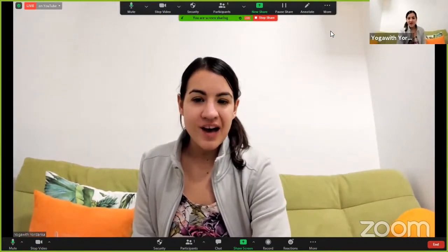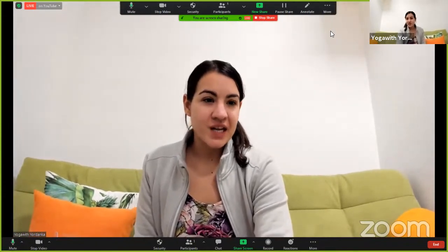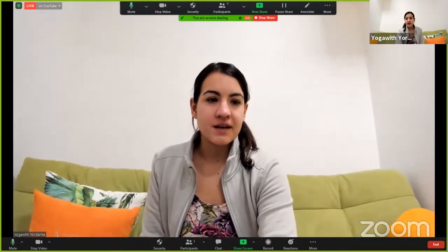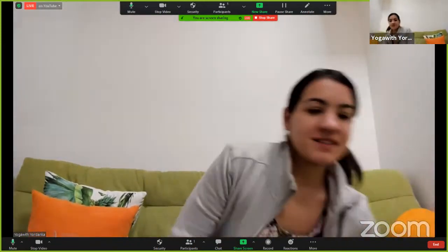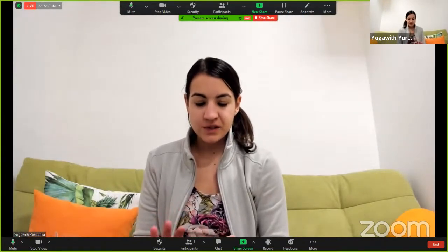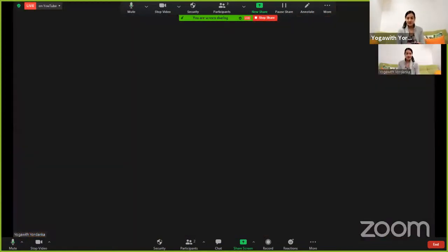In order to have 720p, you need to be in full screen mode. Here in the right upper corner you will see that icon — full screen — as well as speaker view. In order to see the speaker view, there needs to be one more participant. I'm going to join now from the phone so that you have one more participant and then you can see that icon.